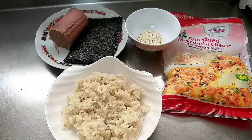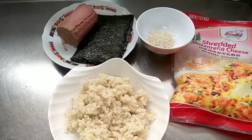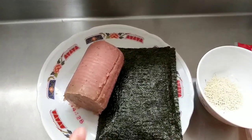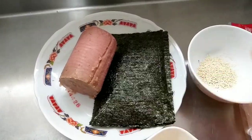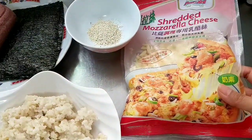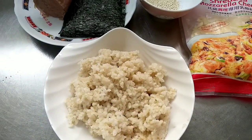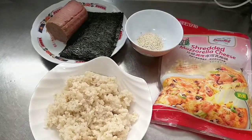Halo, Assalamualaikum warahmatullahi wabarakatuh teman-teman, jumpa lagi di channel RxM. Di video kali ini RxM mau bikin nasi gulung keju. Bahannya sudah disiapkan: kornet daging sapi, rumput laut, biji wijen, keju parut — sesuaikan dengan yang ada di rumah — dan nasi. Yuk, simak terus video ini sampai selesai agar teman-teman bisa langsung praktek di rumah.